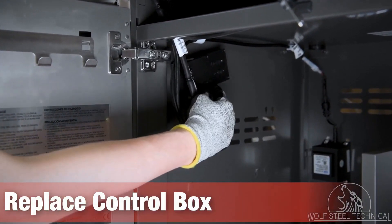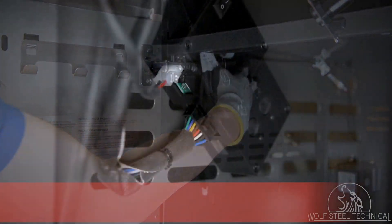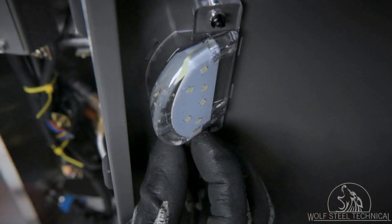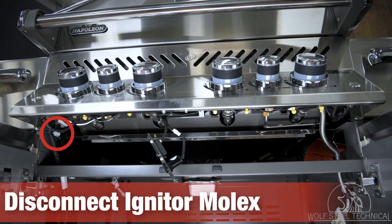Next, replace the control box with a new one. Ensure to leave the center molex, which controls the hood light, unplugged — this ensures that the wires are not damaged, leading to blown fuses. Note the fourth port should always be empty. Now disconnect the cabinet light to isolate it from the electrical system.